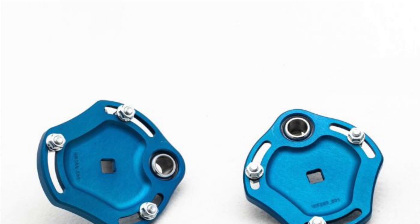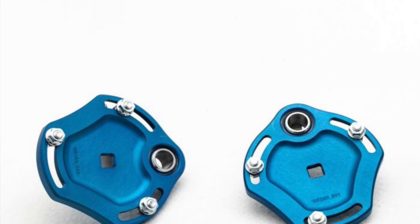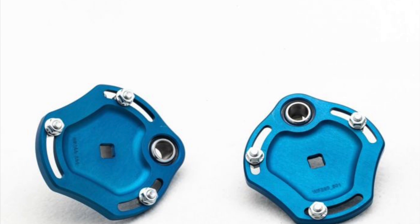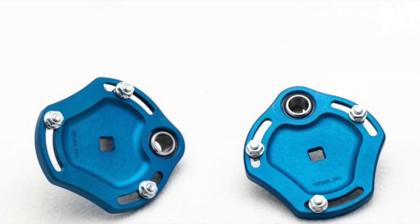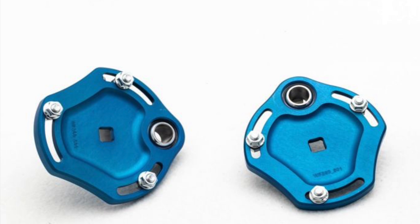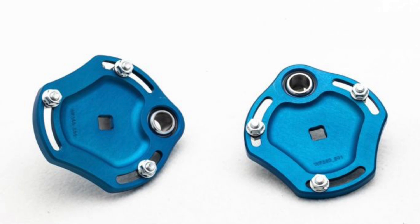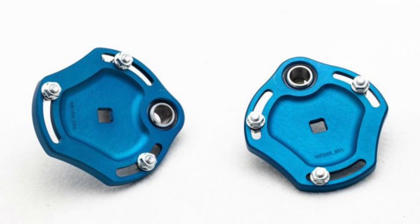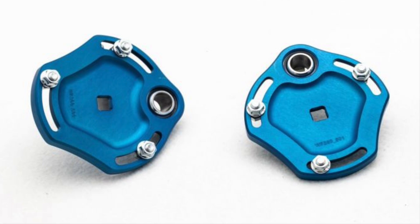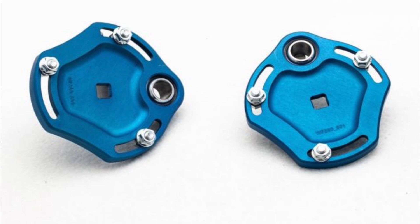One major difference you can see is the top mounts — they are billet top mounts that resemble the adjustability process you know from the S14 V2 and other Wisefab kits, where you use a half-inch drive attached to your ratchet, put it in the middle of the top mount, and adjust the caster that way. On the E36 chassis, to run the desired caster you sometimes had to cut the front bumper because most adjustability came from the chassis mount or the lollipop — that's a thing of the past now.